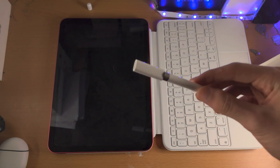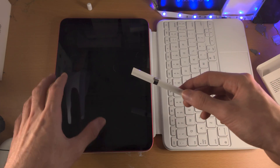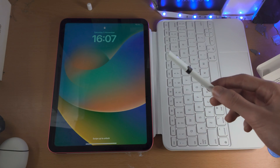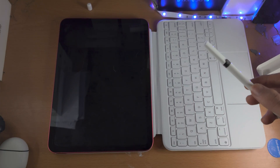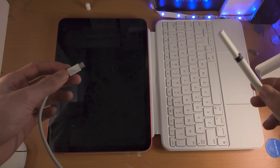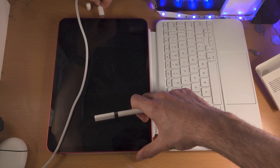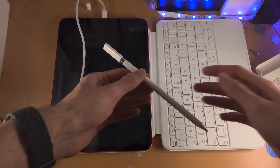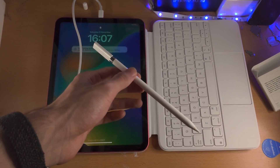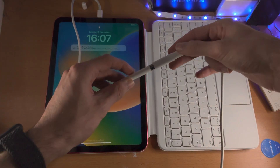Now for the USB-C part. By default, your iPad charges with USB-C to USB-C. You're going to unplug the USB-C part of the charger from the wall, connect it to the iPad like this, then take the other end of the USB-C cable and plug it into the adapter.